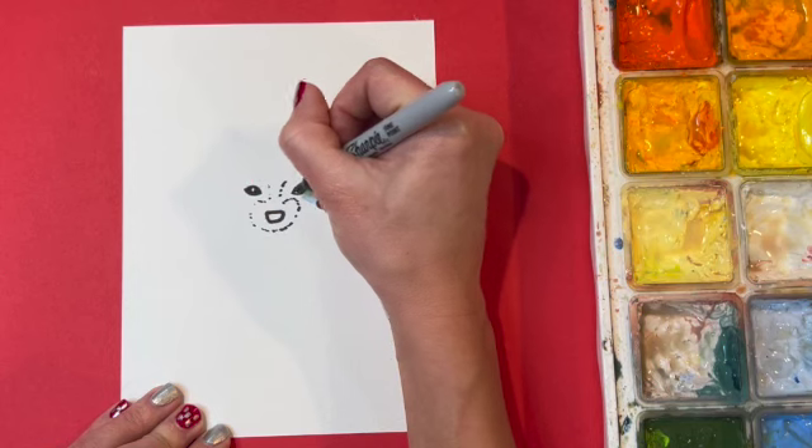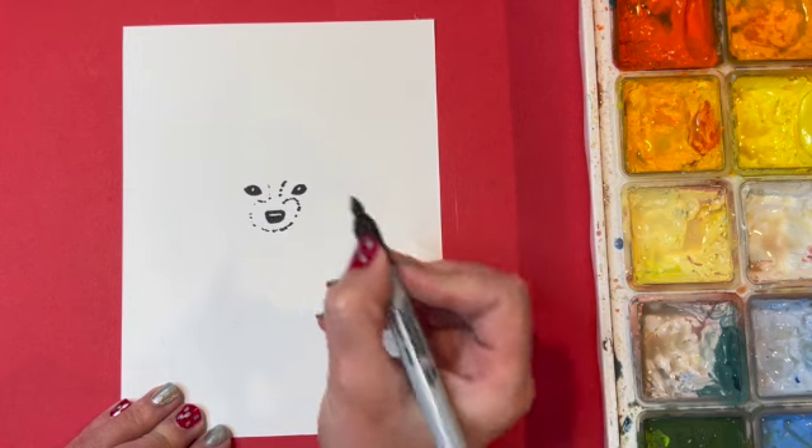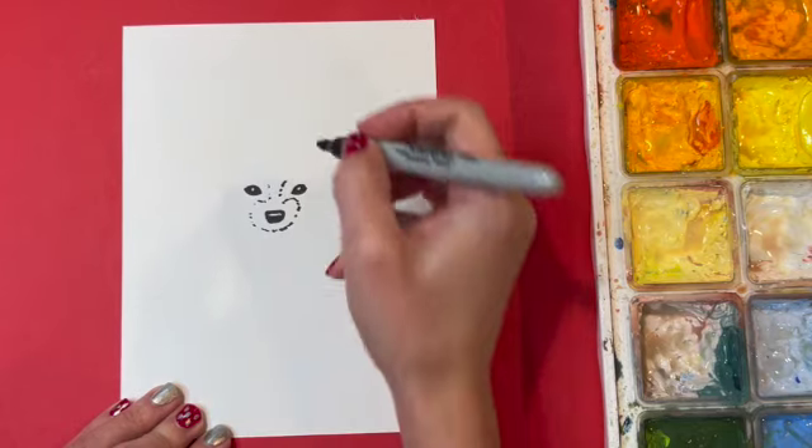I'm going to color in my eye except for one little dot that I want to leave white so it looks like it has a little highlight. I'm going to color in the nose as well, leaving a highlight on the top just like I did for the eyes.